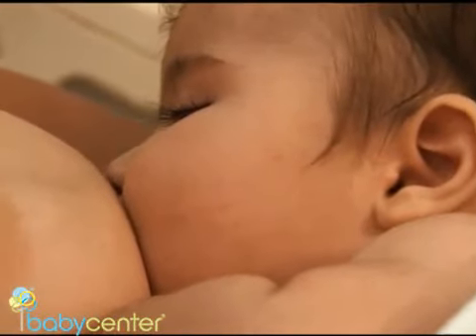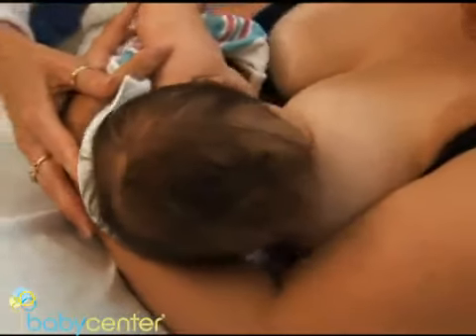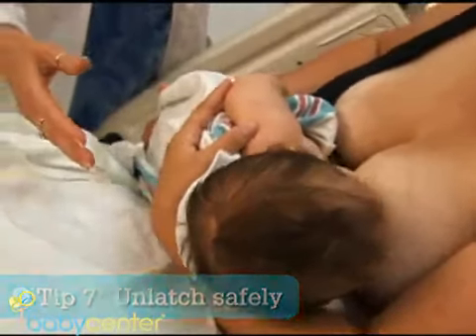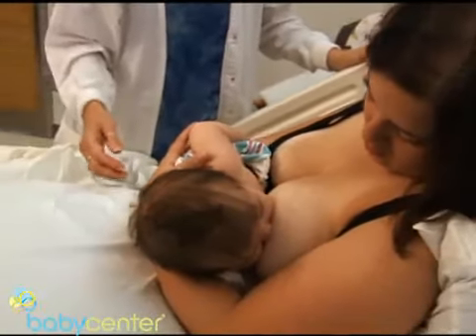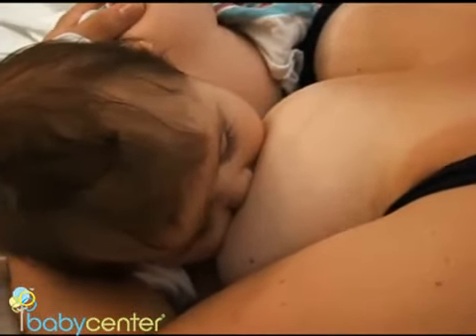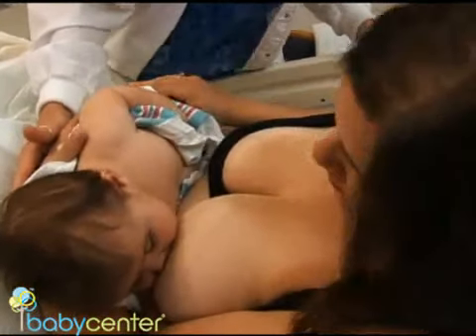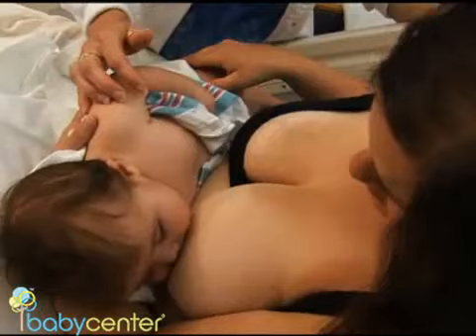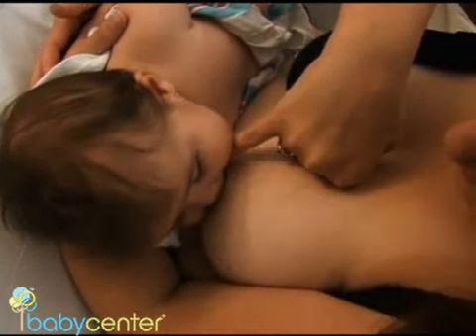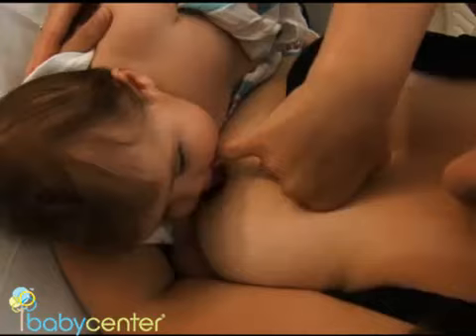Both mom and Dominic are doing a beautiful job. There may be times when you need to help your baby unlatch, such as when you're uncomfortable or your baby is done feeding but still sucking intermittently. You can help your baby release the nipple by breaking the suction with your finger — put your finger in the corner of the baby's mouth, break the suction, and slide the baby off.